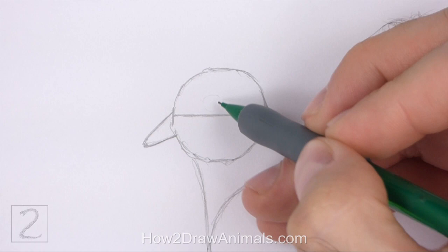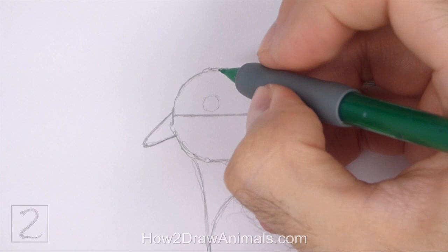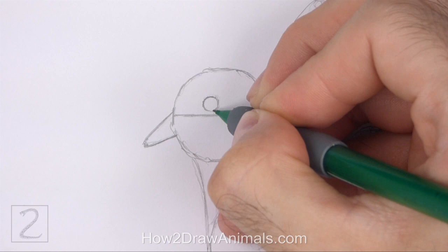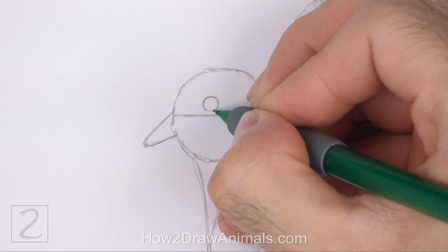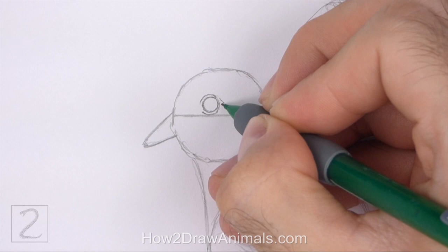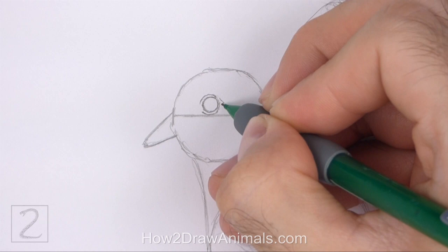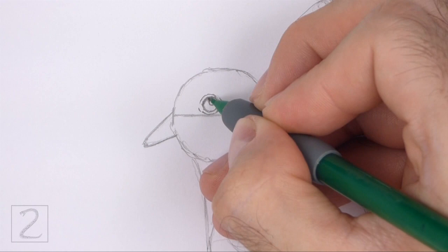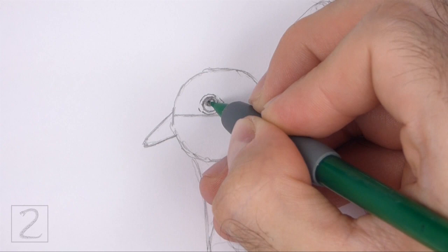Now let's start on the final drawing. Inside the head, on top of the horizontal construction guide, lightly sketch a small circle for the eye. Pay attention to the size of this circle in relation to the head. Place the eye closer to the left edge of the head circle. When you get the size and position of the eye right, darken the shape. Draw a couple of short curved lines around the eye for the bare skin. Keep these lines close to the shape of the eye. Draw a couple of shorter curved lines on the sides. Inside the eye, draw a tiny circle for a highlight. Now shade in the eye. Don't overlap the tiny highlight circle as you shade the eye. Use a dark value as you shade.